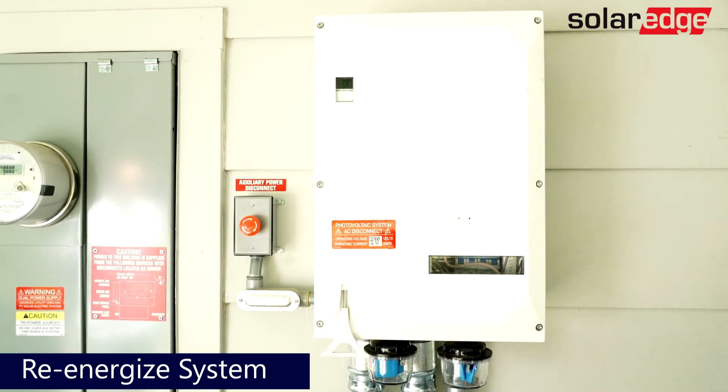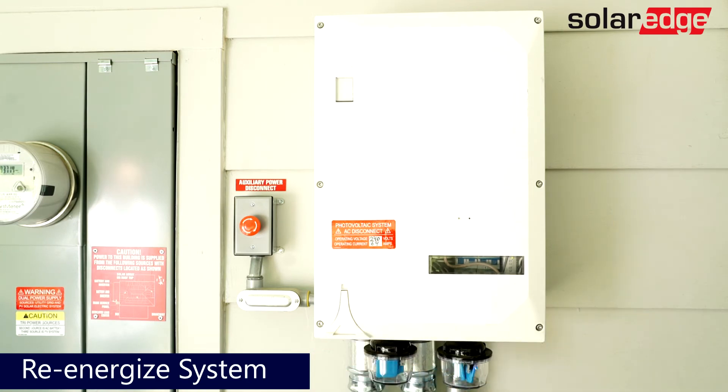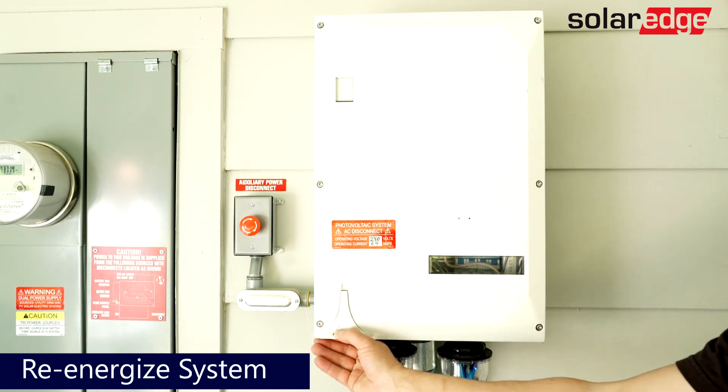Congratulations! You've successfully shut down the SolarEdge backup system. If you need to re-energize the system, simply turn the system on the opposite way it was turned off.